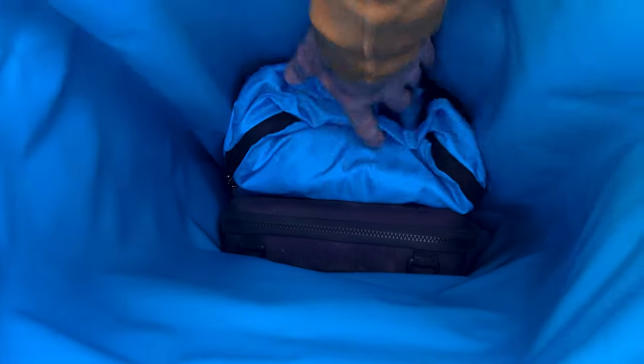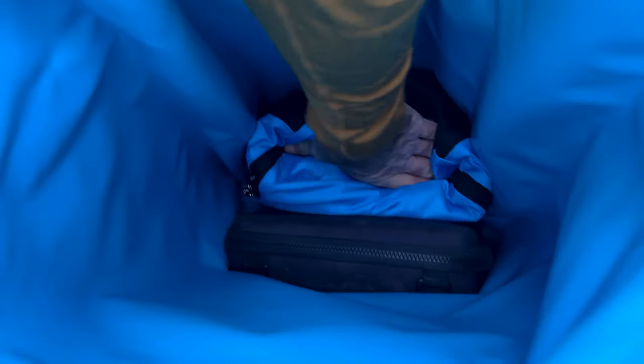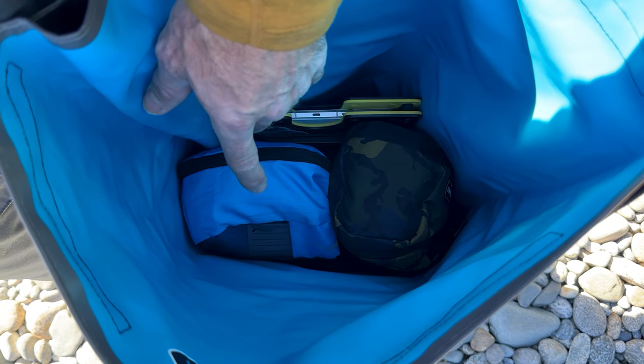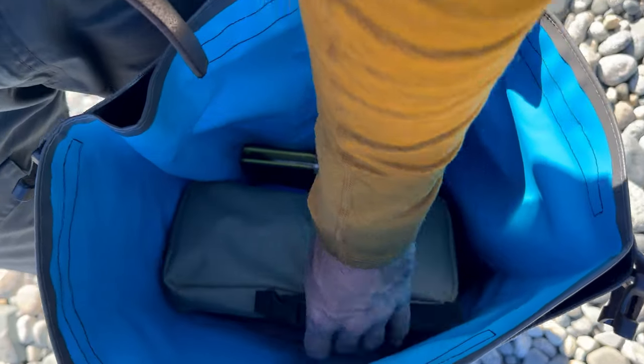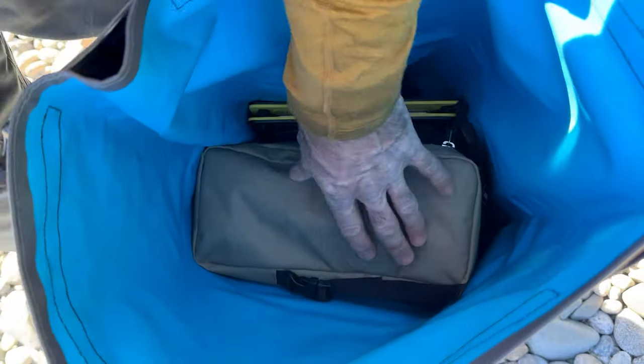In the Backcountry duffel, my drone goes in first so it's easy to get to, and then I put in a packing cube with some clothing on top just to fill out the space. I've got my toiletries, another packing cube with some clothing items, and my iPad and Kindle on top. The last thing to go in on this end will be the clothes I'm wearing now, including the stradalong underwear kit and my shoes.